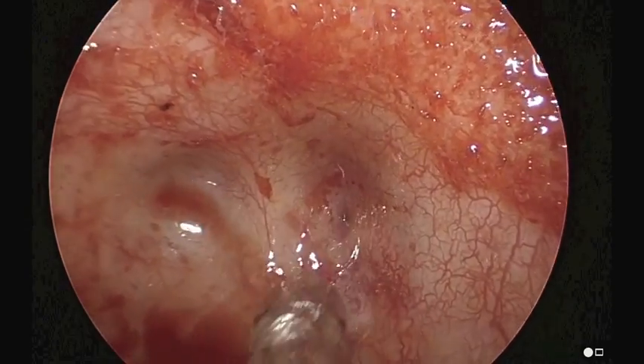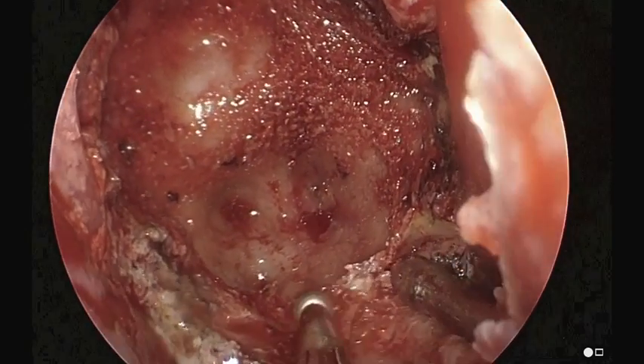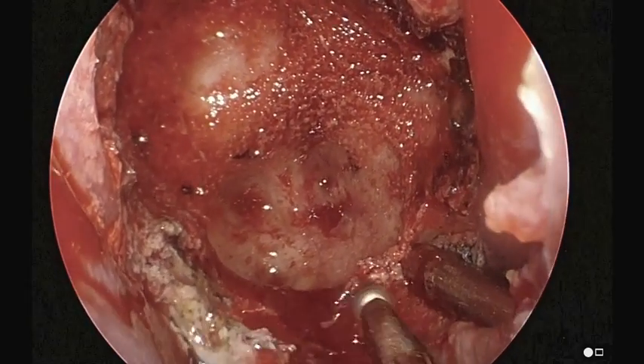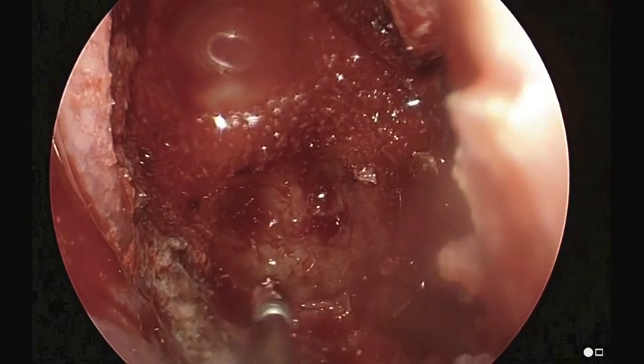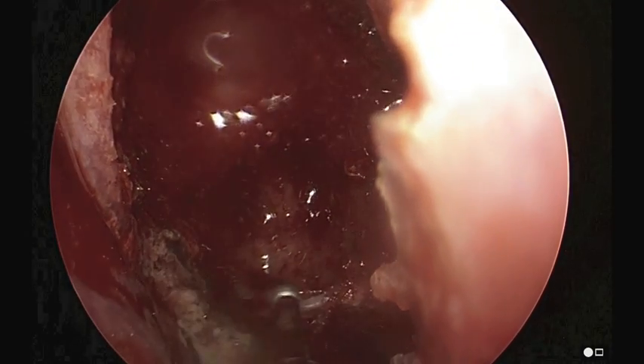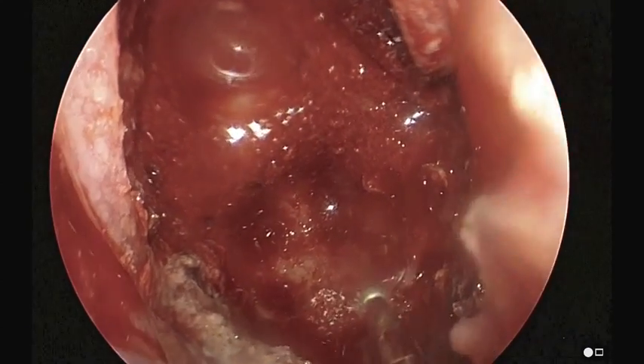We're going to be using image guidance throughout to help us view the apex of the granuloma and its entrance point. We have to drill down the anterior wall almost flush to the floor of the sphenoid sinus.